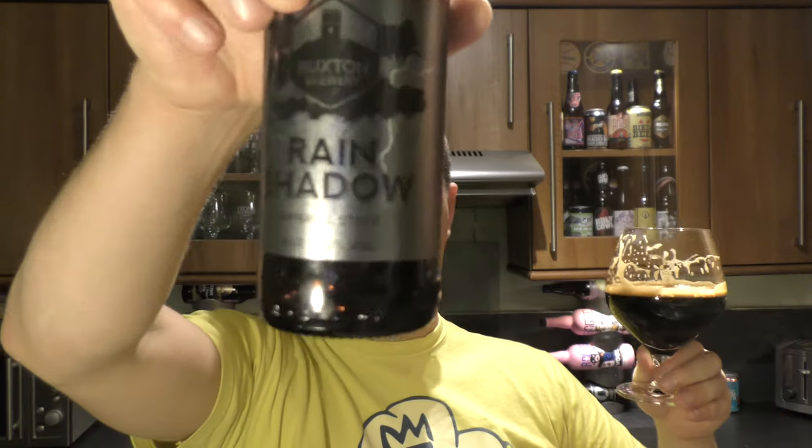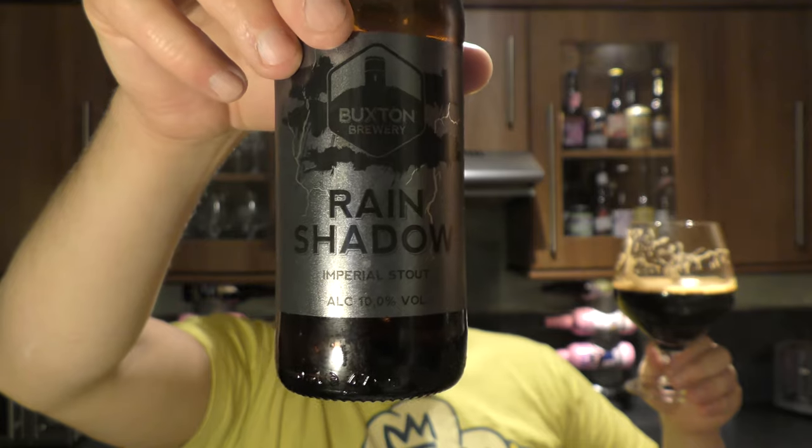Personally, I think this knocks the socks off their previous Imperial Stout, Tza. I think this Rain Shadow Imperial Stout is a product of experience.